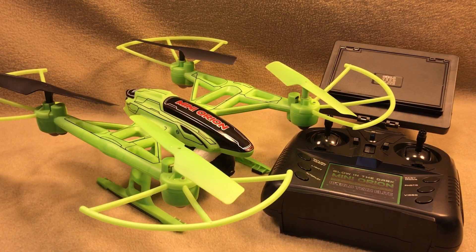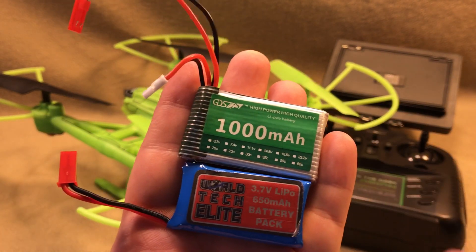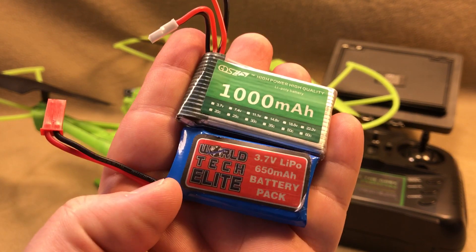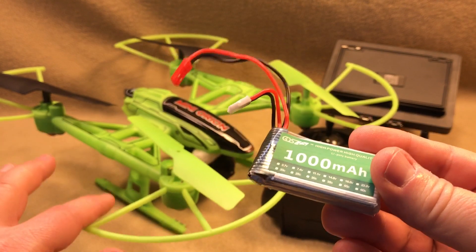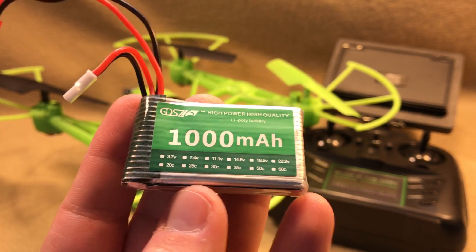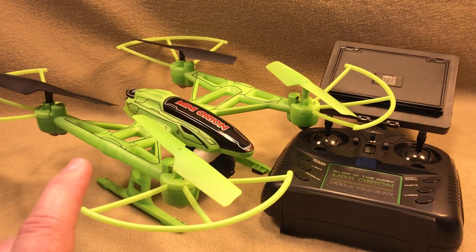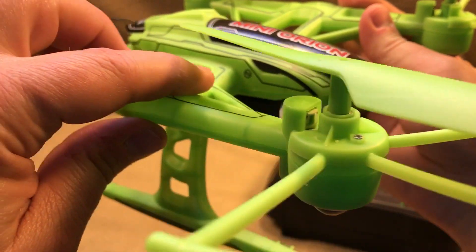A couple things I want to cover about an upgraded battery. Number one is the C rating. The factory battery is 15C, this upgraded one is 20C. The C rating is how much burst current the battery has. 15 to 20 is not a huge step, especially since I've tested it — I've run this battery well over a dozen times with no problems whatsoever. That said, you have to be careful because there are some 1000 mAh 3.7 volt batteries rated as high as 35C. 35C is almost a guarantee you're going to fry something, if not instantaneously then very quickly, because these are tiny little can motors.